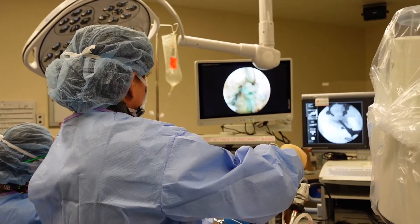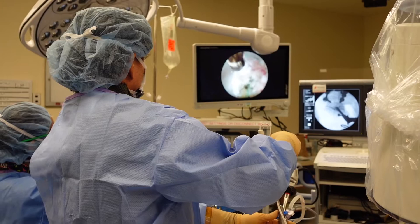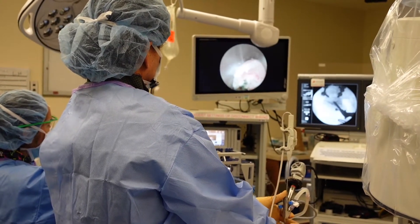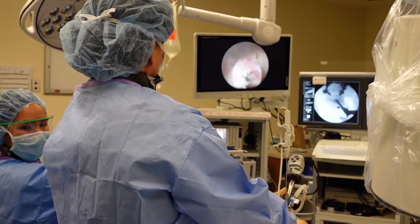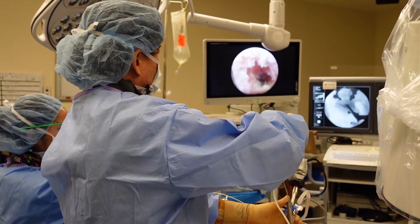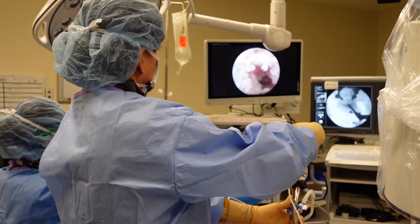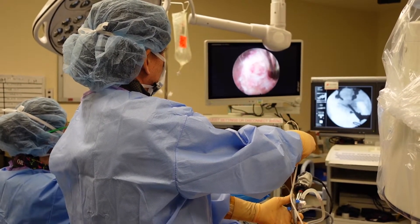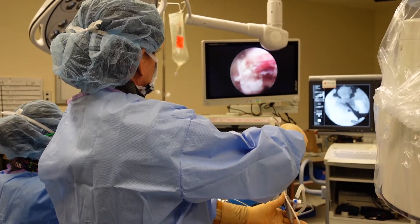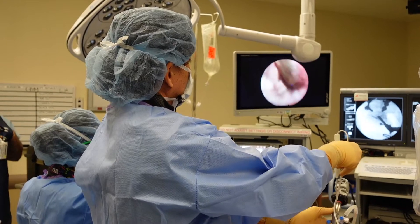That looks good. There's the facet joint line — that's so cool. And there's the medial edge of the facet joint. Everything's upside down and backwards right now.